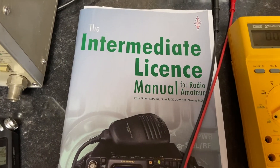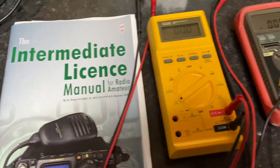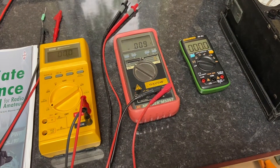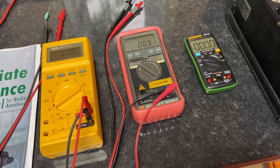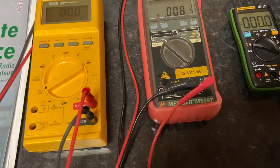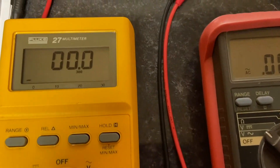Looking at chapter 14, page 59 of the intermediate manual, we're going to look at multimeters today. The basic multimeter has been around for years and can measure voltage, current, and resistance. It's been used in servicing since the 70s. We're going to look at a selection of different types.